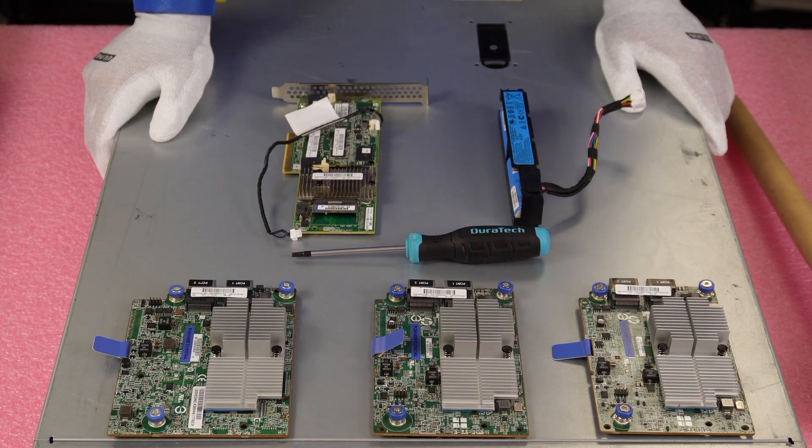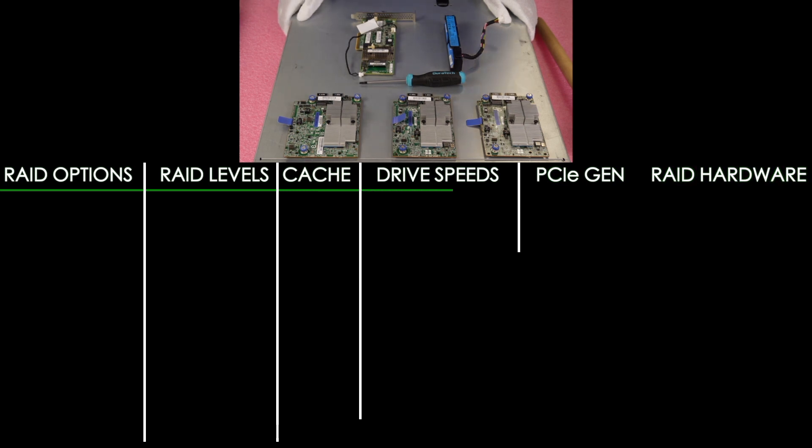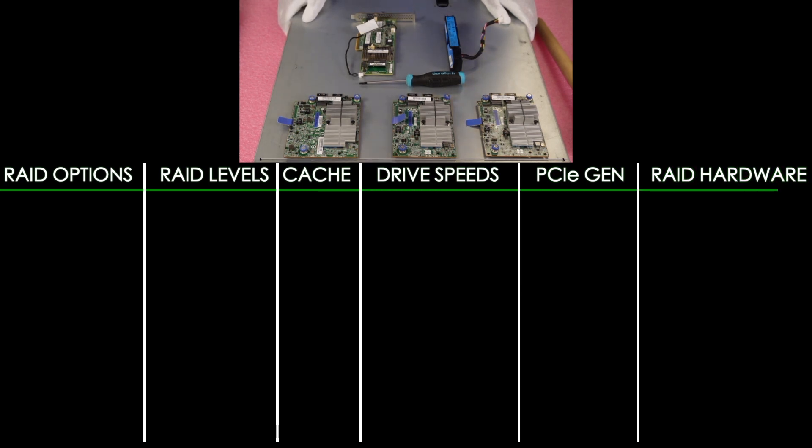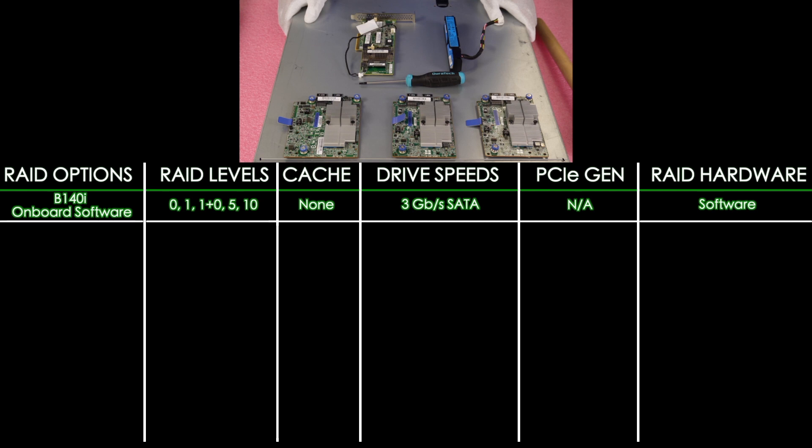Now let's look at a chart we've put together covering the different types of RAID. First, the onboard software RAID is the HPE B140i. It's the onboard software RAID with RAID levels 0, 1, 1+0, 5, and 10. There's no cache — it has to use the system's memory modules for any cache, which is definitely a disadvantage. It does not support SAS and is 3 Gbps for SATA. PCIe gen is not available, and it is, of course, a software RAID.